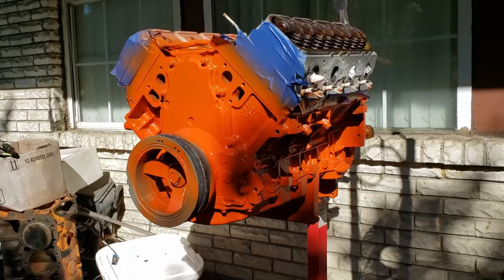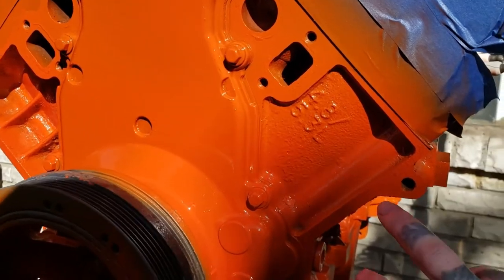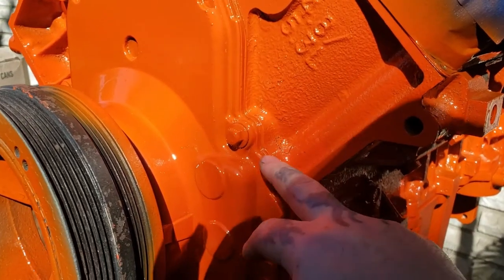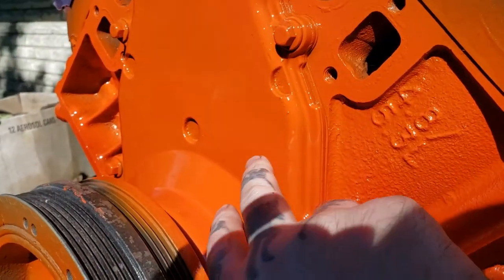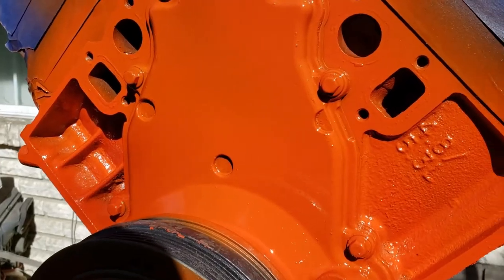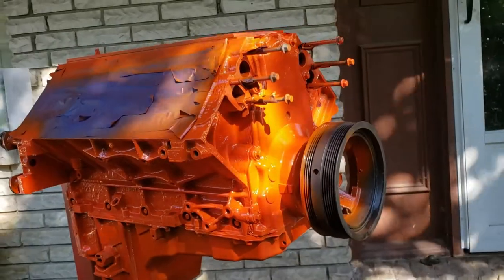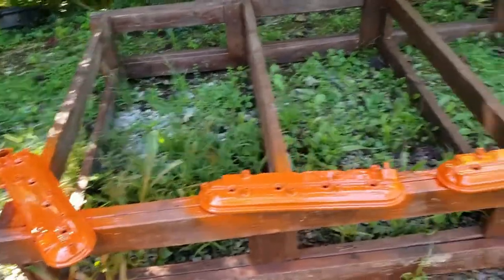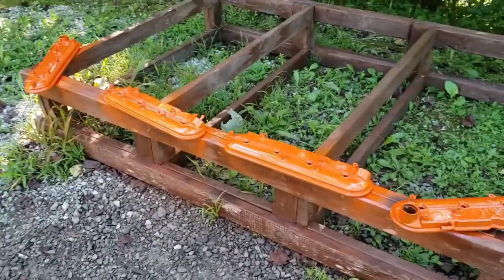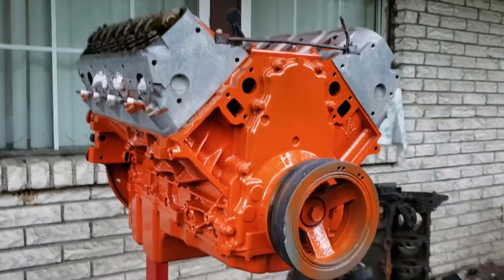Apply about two coats on each motor with about a 20 minute flash time between coats. Make sure your first coat is extremely light — it acts as a tack coat. Once it's smooth to your finger you can apply the next coat, which keeps it from sagging and running. The 6.0 is looking just as good as the 5.3. The valve covers also have one coat on them and we're waiting for that flash time.